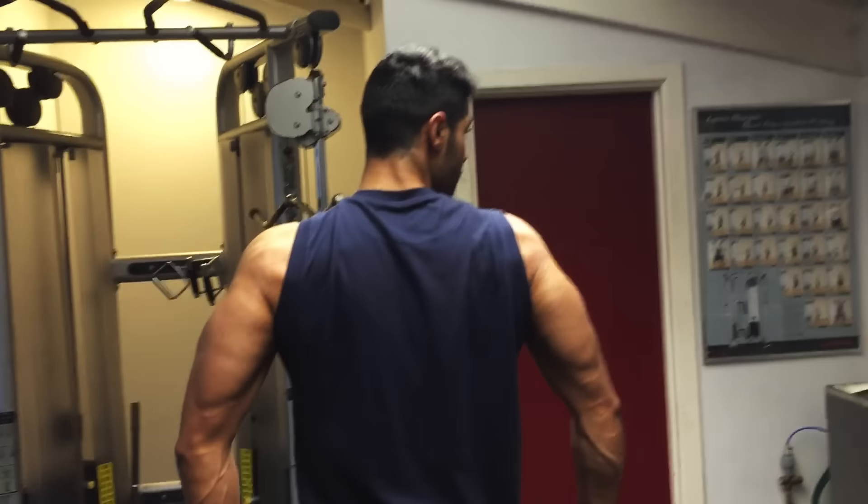What's up guys, Ram Ghuman here. In this video today I'm going to show you some key exercises that you can do to train your triceps. The first exercise I started on was the close grip press.